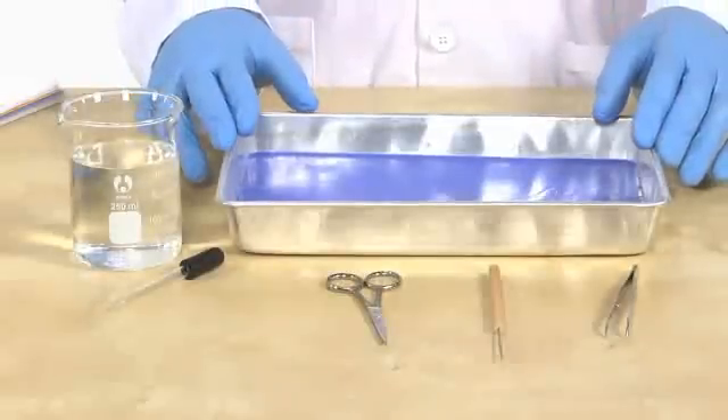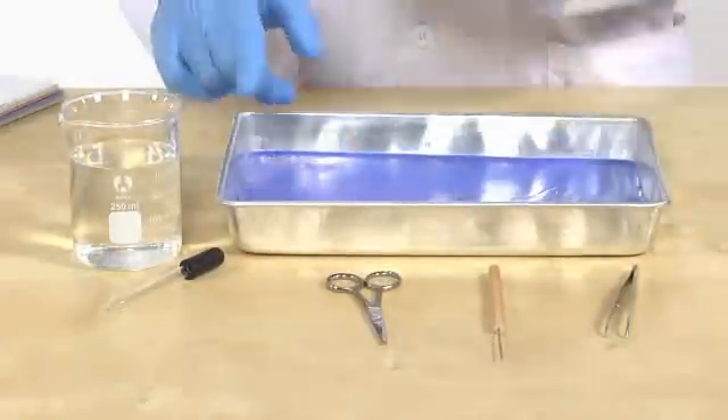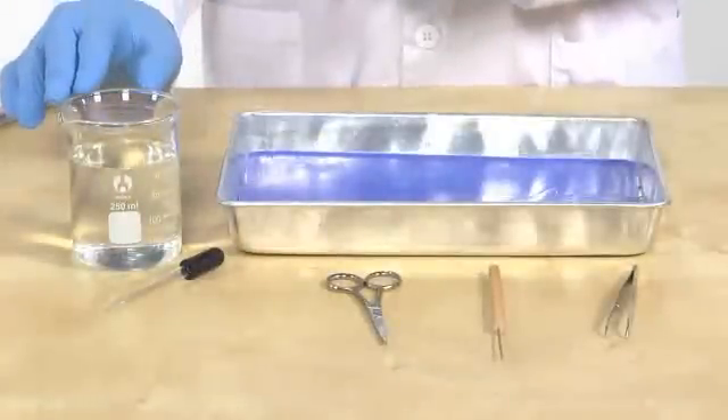Here's what we're going to need: gloves, dissecting tray, scissors, probe and forceps, an eyedropper, and a small beaker of water. I'm also going to need a preserved grasshopper.